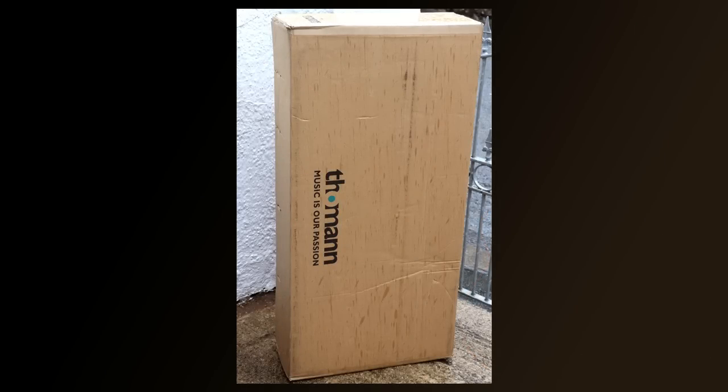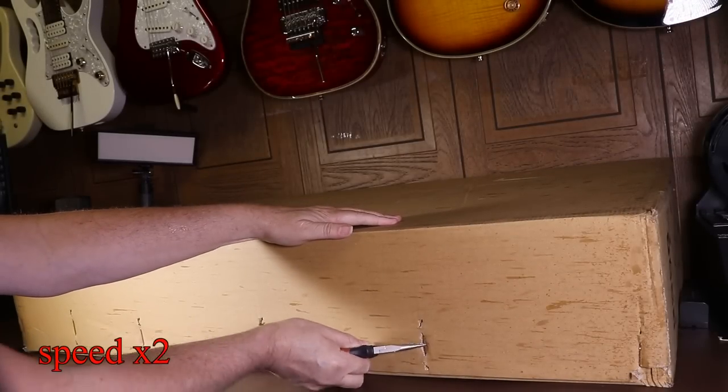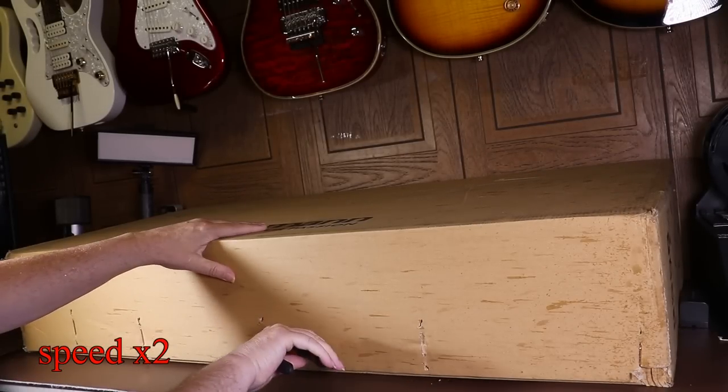It arrived in an absolutely massive box, which I just had to take a picture of outside because it wouldn't fit on my desk. Let's get it out of the box — I'll speed this bit up by two times just to get through it more quickly.